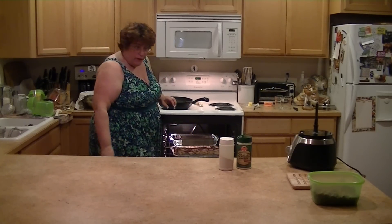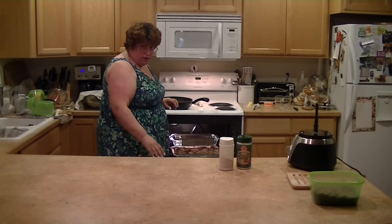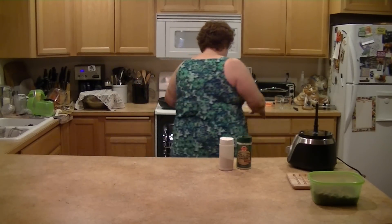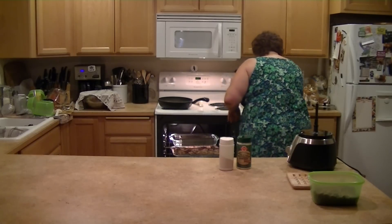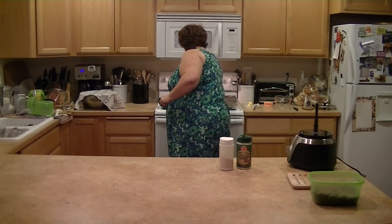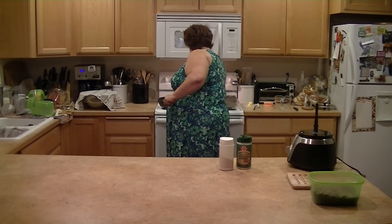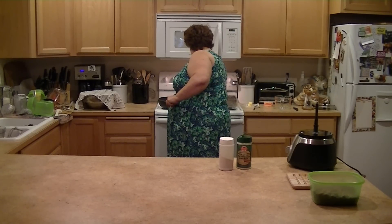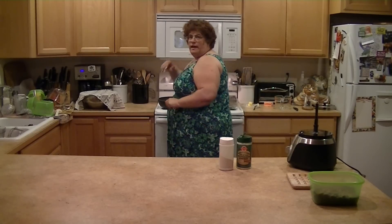Just so you know, before you put stuff in the oven and turn it on, you probably should make sure there's nothing already in the oven. So I have to take some stuff out first. We're going to set the timer for about 45 minutes and see where we're at, and I'll let you see them when they're finished.